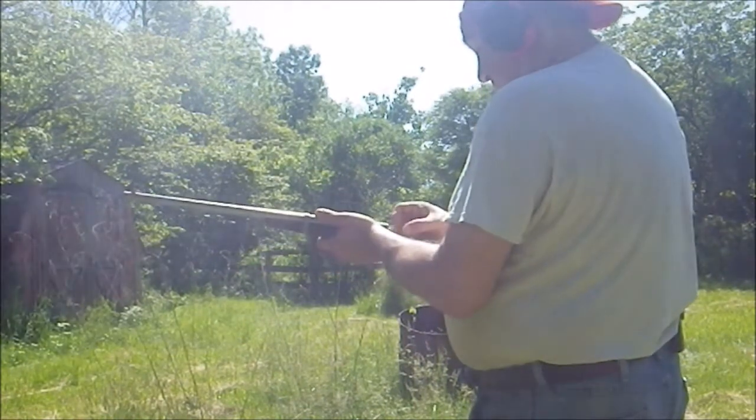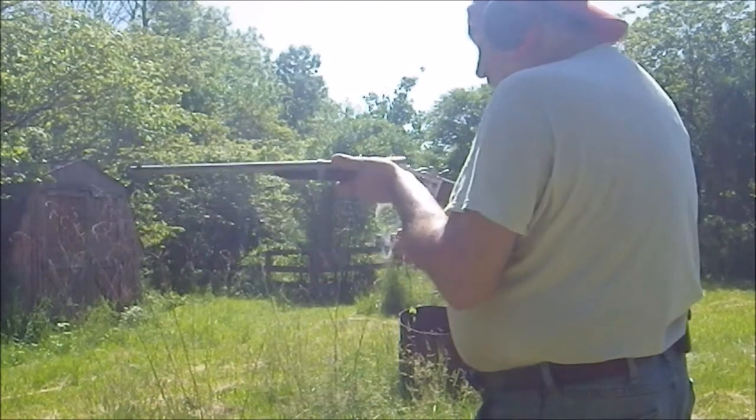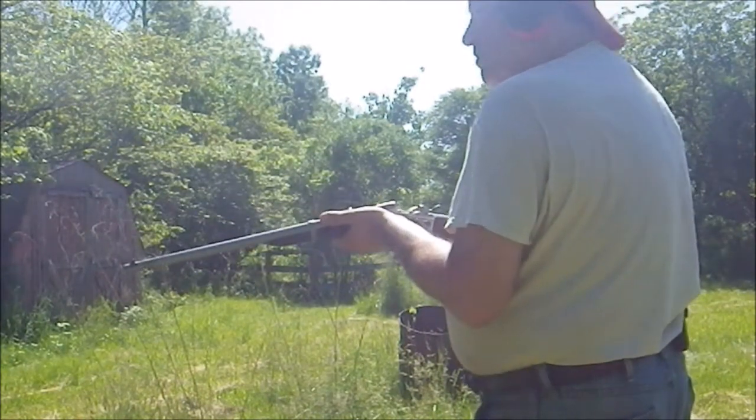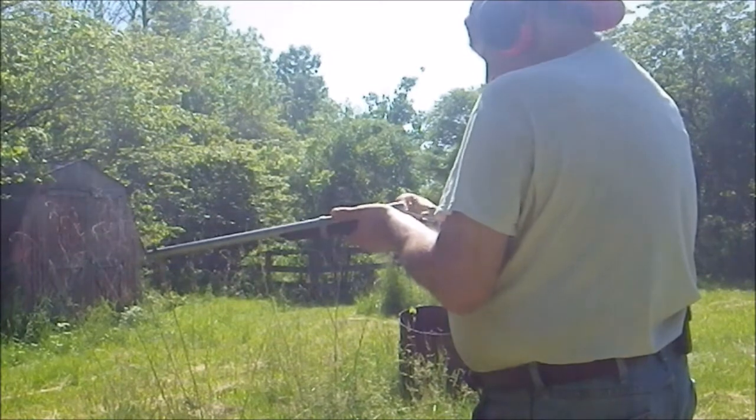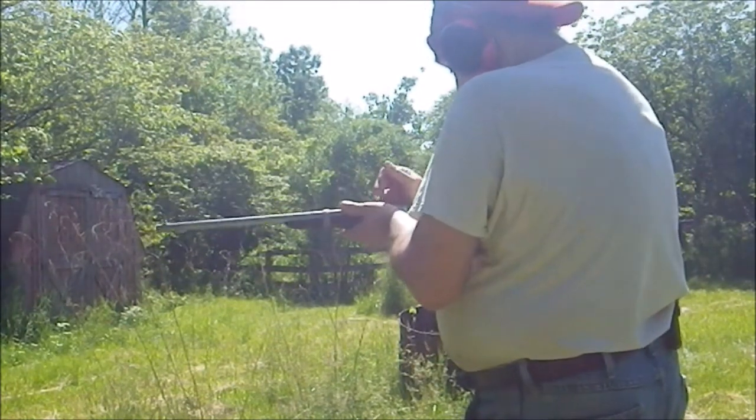Cock the hammer, pull it back, remove your cartridge, blow out the smoke, load your next cartridge, close the...